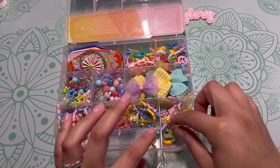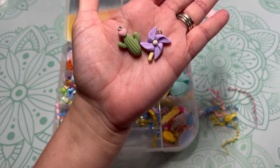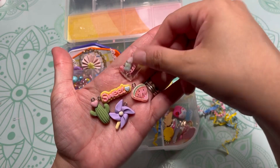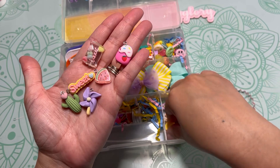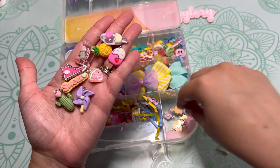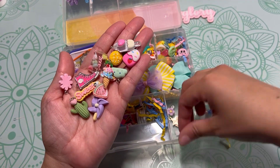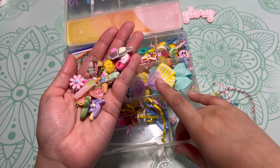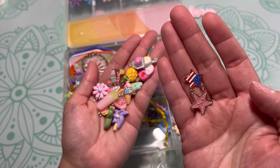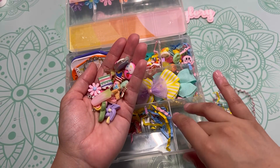I put some shred in there, and I put a lot of cute little summer-themed charms. Look at this one — how cute it goes with the theme. There's an ice cream, a popsicle — this one is a flatback — and then we have a star, an American flag, a little piece of cake, and a donut.